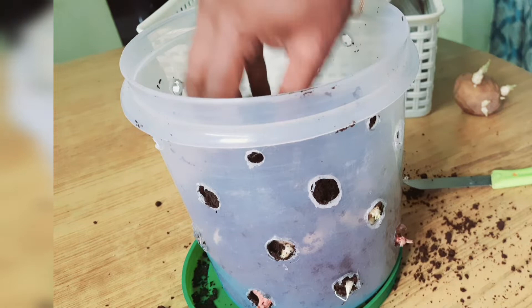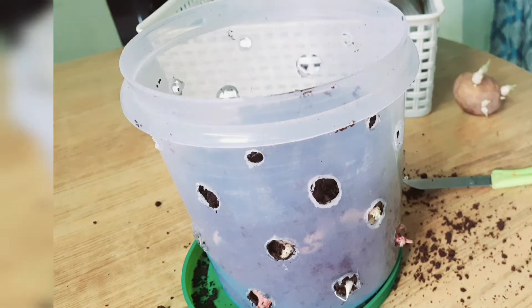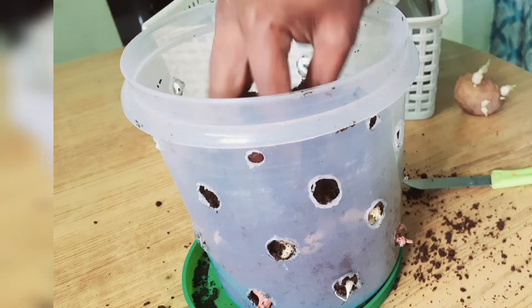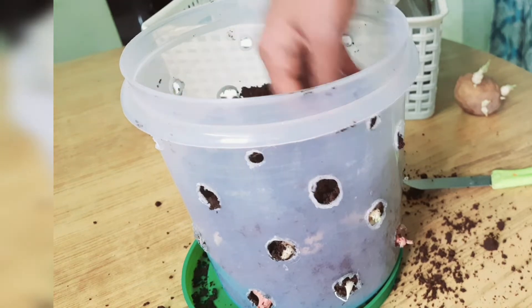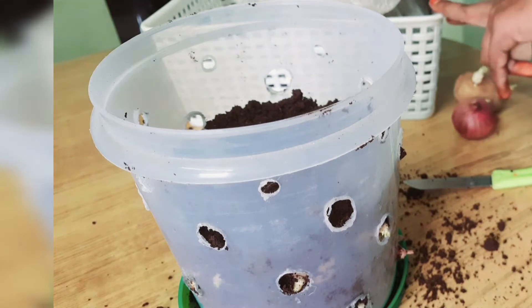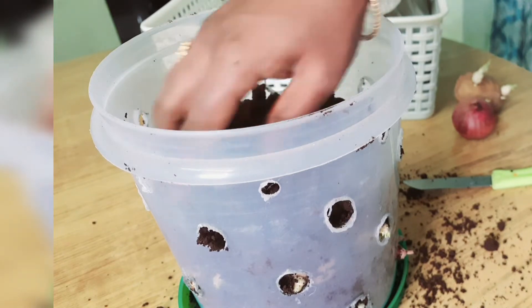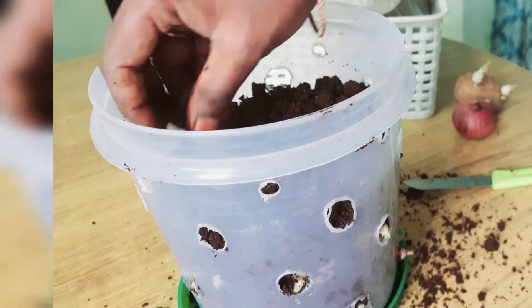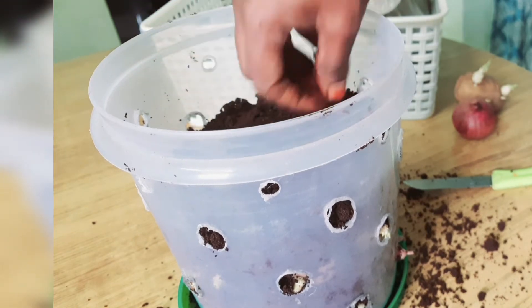Spring onions are nutritious. There are a lot of vitamins C and calcium, dietary fiber, vitamins A and B6, thiamine, folate and minerals. Cholesterol levels are reduced and the risk of heart attacks is lowered. There are anti-fungal properties. We have 100 grams of spring onions with 26 calories.